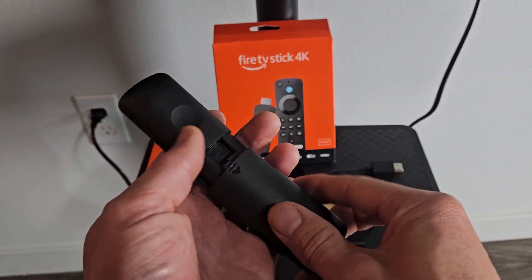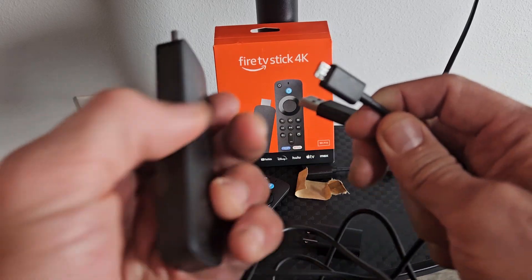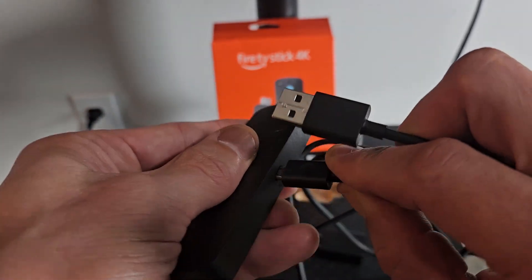First, let's insert the batteries into the remote. Then grab the power cord and the micro HDMI — the smaller one — and plug that into the Fire Stick.